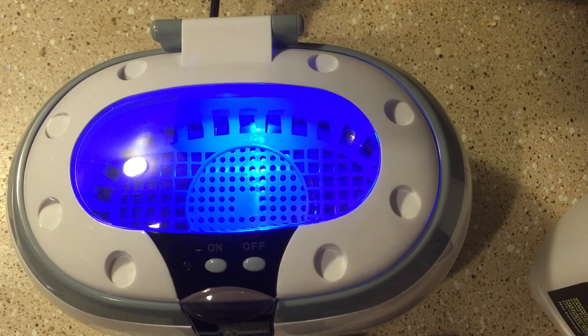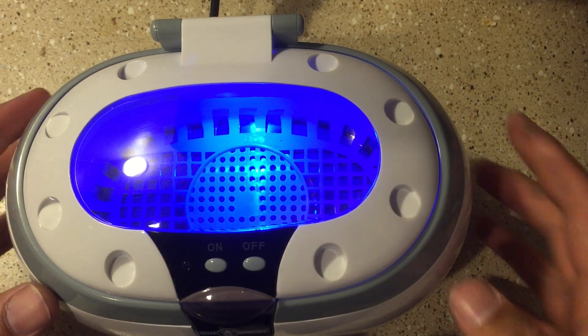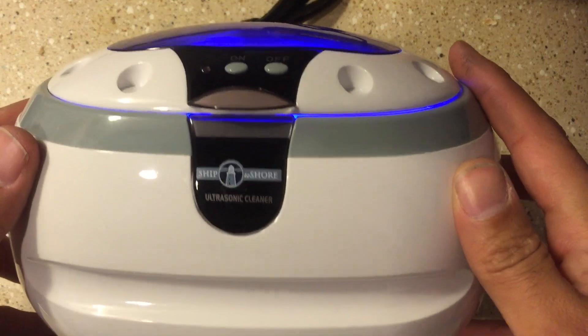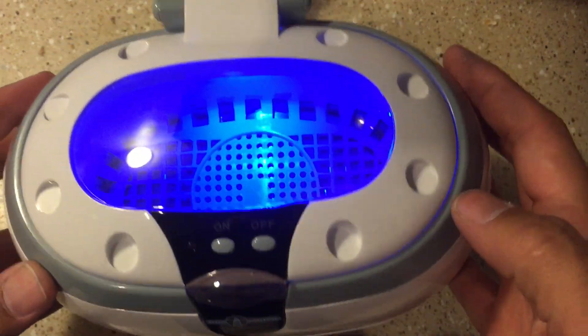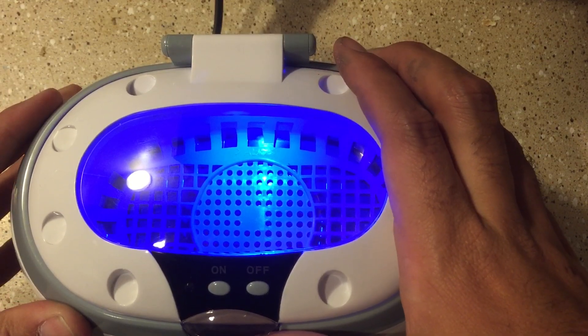Hey guys, Pigs and Guns here. I'm just going to show you a little video here. I just picked this up at Harbor Freight for $30 — it's just an ultrasonic cleaner. It retails for $35 but I used the 20% off coupon.